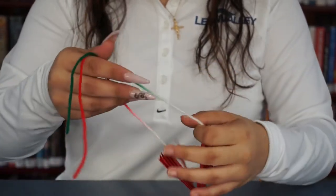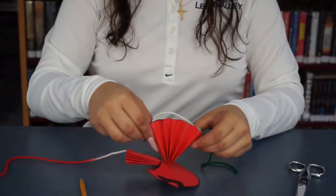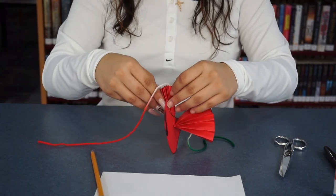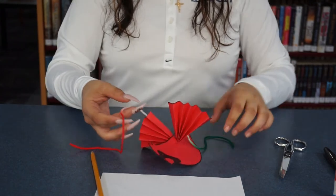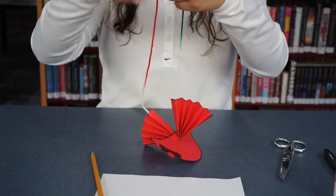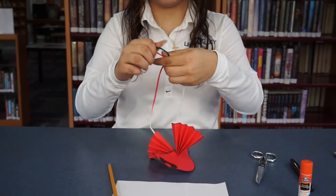After that, you're going to want to extend out your wings and make them look nice and pretty. And you just want to tie a knot at the top — however much you want. It can be a short one or it can be pretty long.